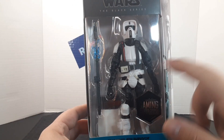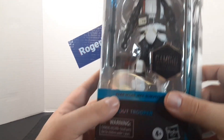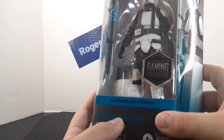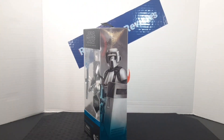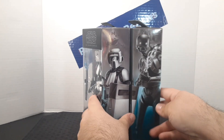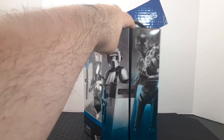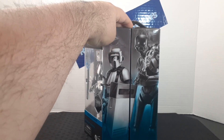Looking at the front of the box, you get the figure that is included along with the accessories. You also get the name of the game the character is from, the Gaming Greats sticker on the side, and the name down here. On the side of the box you get this amazing artwork of the Riot Scout Trooper, and by adding more figures from the same line you can create a mural.